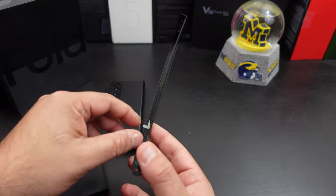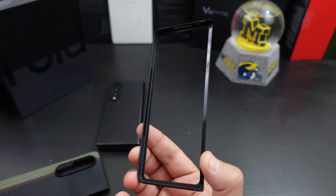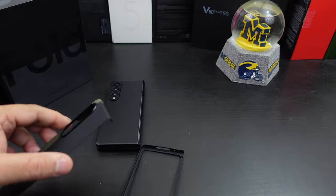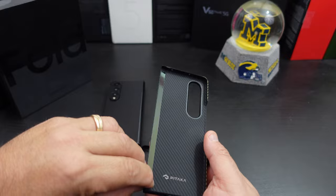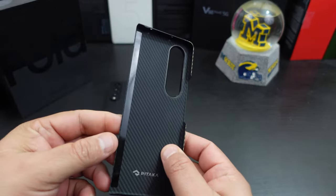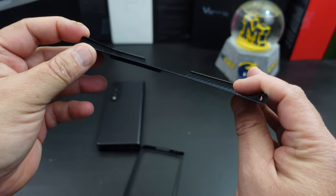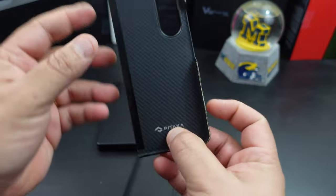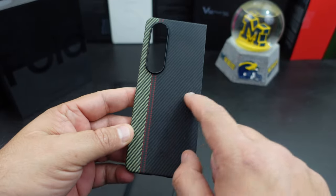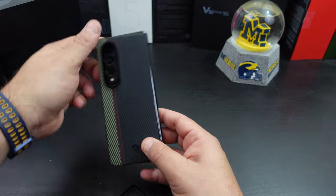For the purpose of this video I'm going to remove the adhesive strips. You do need the adhesive strips on here, and I guess you can use the case without it, but for the video I just want to see how it fits. Look how thin this case is — it's super thin. I love the green, red, and black — that is man, okay, this might be my new favorite case.